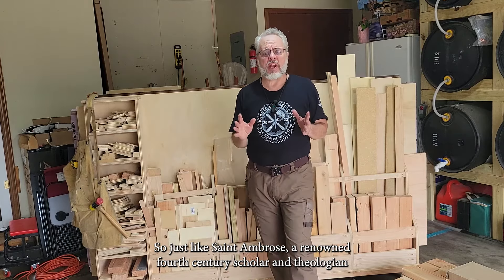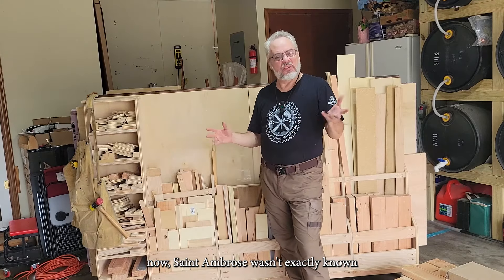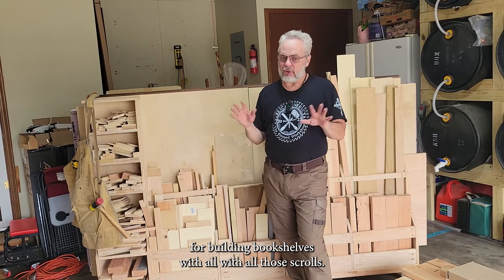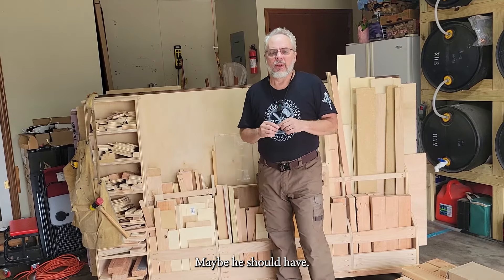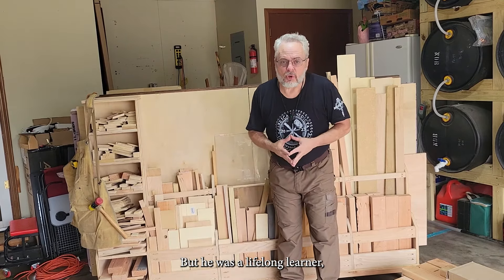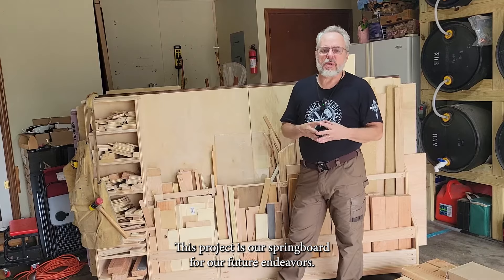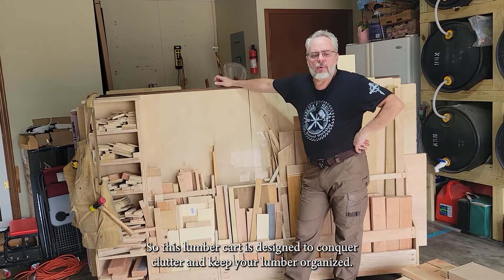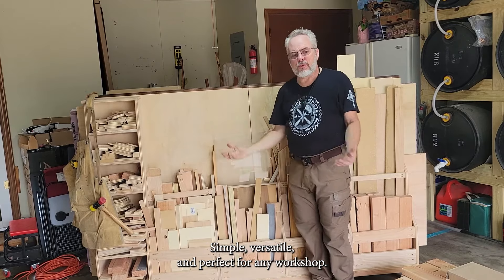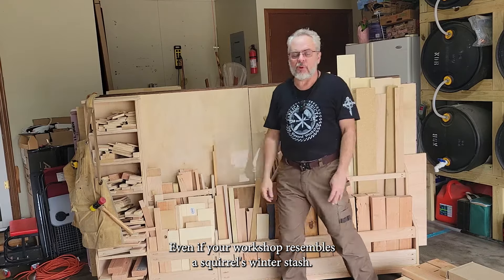Just like St. Ambrose, a renowned 4th century scholar and theologian — St. Ambrose wasn't exactly known for building bookshelves, but with all those scrolls, maybe he should have. He was a lifelong learner, which is exactly what we're doing: growing in knowledge and skills. This project is our springboard for future endeavors. This lumber cart is designed to conquer clutter and keep your lumber organized — simple, versatile, and perfect for any workshop, even if your workshop resembles a squirrel's winter stash.